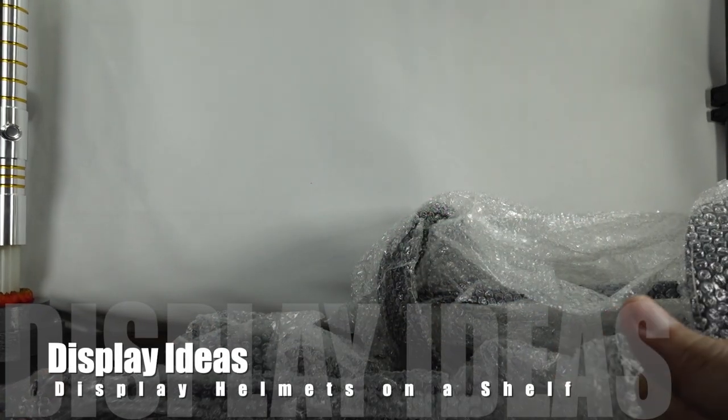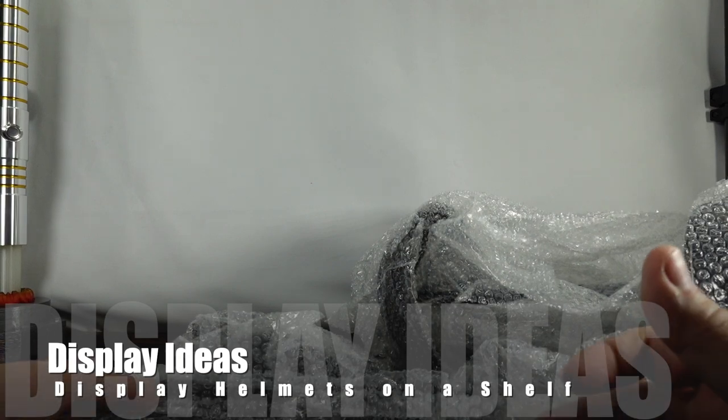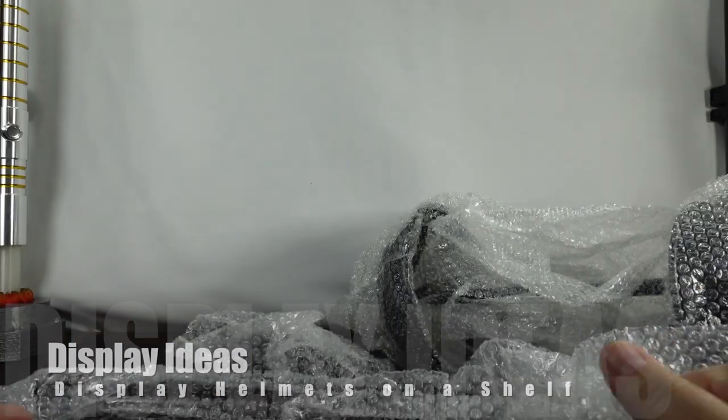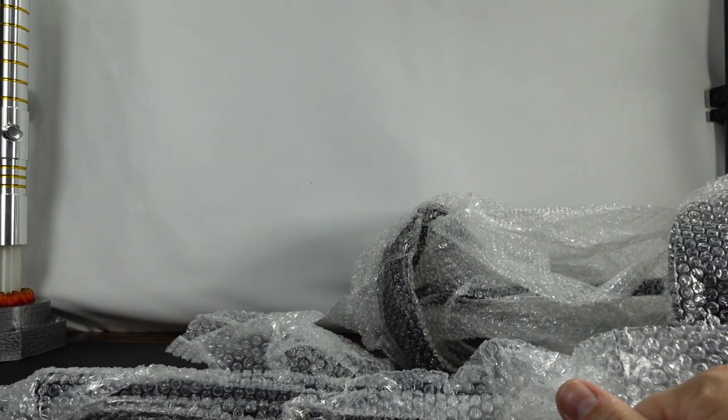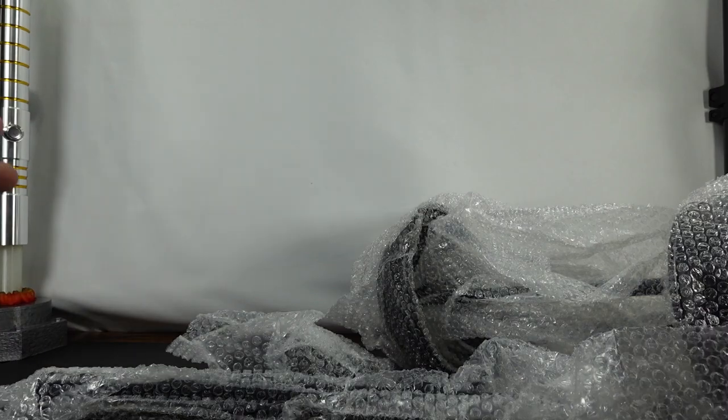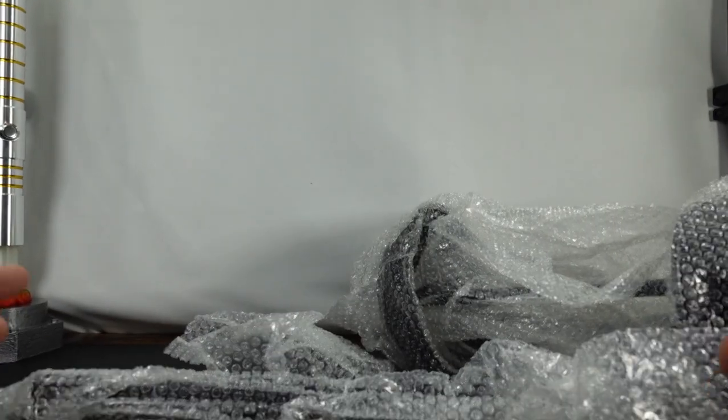Hello everyone. As you can see, I got a bunch of stuff on the table today. Basically, this is what came inside of an Amazon box. It was just a brown Amazon box, no instructions. I just pulled everything out. And you might be wondering, what is this for?